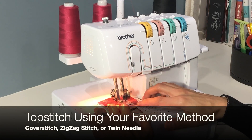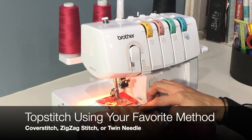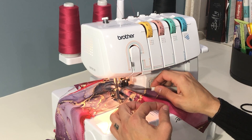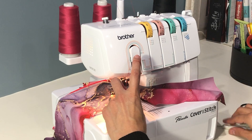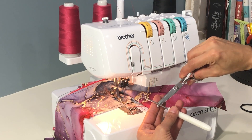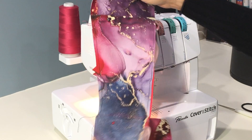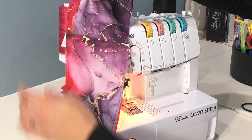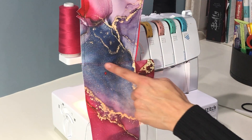Now we're at the cover stitch machine and we are going to stitch along the bottom of the pocket right where I made that basting stitch. I've taken the basting stitch out of that bottom line and now I'm just going to top stitch with my cover stitch — you can use a zigzag stitch or a twin needle here if you prefer. Once I finish my stitch I'm going to pull the thread out from in front of the guide bar, hold it with my finger while I pull it out from under the needles, and then trim it off. There you can see the basting stitches on the side and the cover stitch on the bottom.